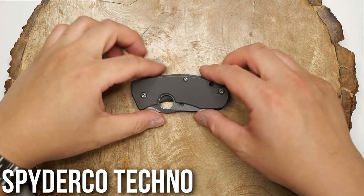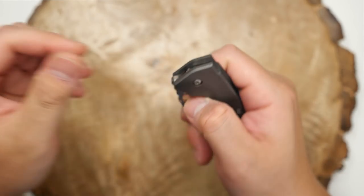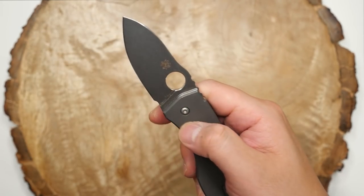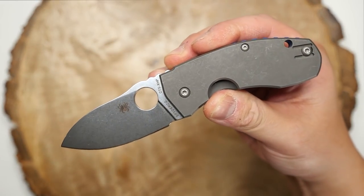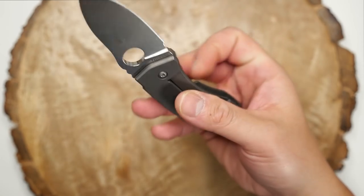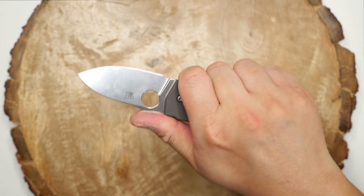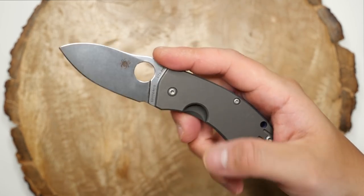Here is the Spyderco Techno. I love this sort of little big knife. This was another knife I had previously sold, and then it was discontinued, so I always regretted it. My girlfriend, being the awesome one that she is, tracked it down for me on a knife forum as a surprise one day, so I'm super happy to have this back in my collection. It's a great knife by Marcin Swish, a Polish custom knife maker.